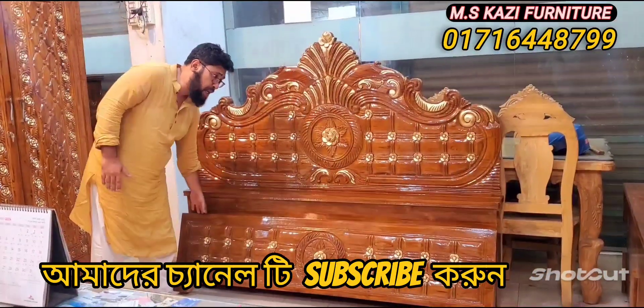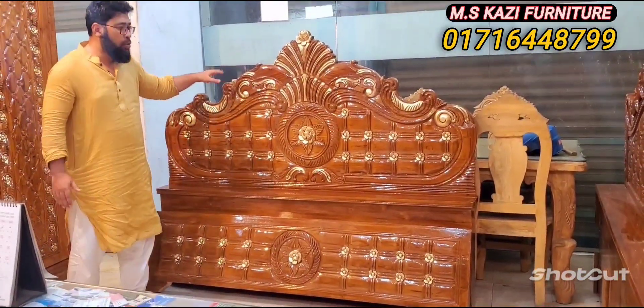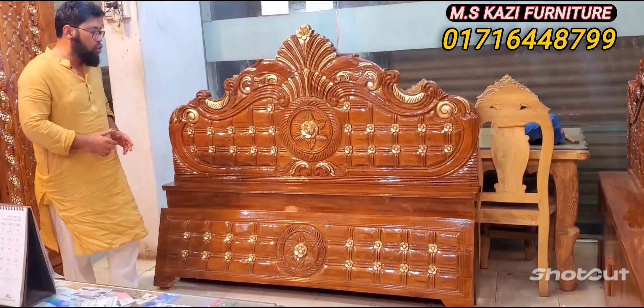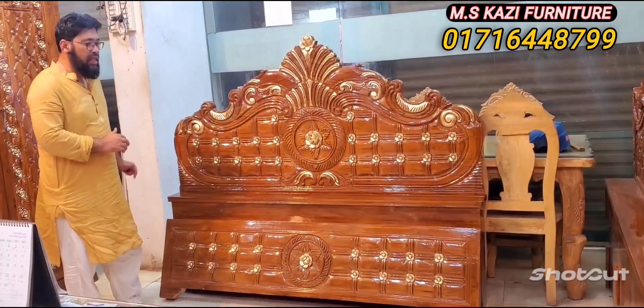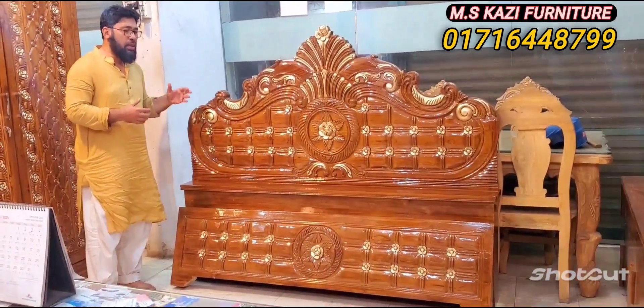The first looks like a guy is playing. You have to play, but you have to play a play, then you have to play a square, so you have to play a single shot.